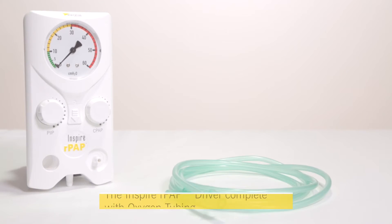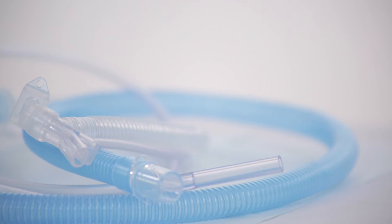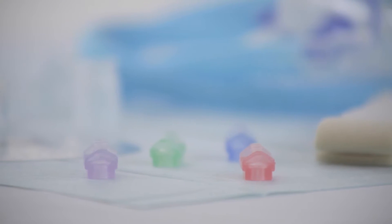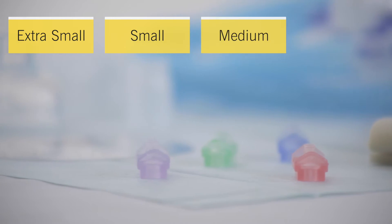The Inspire RPAP driver, complete with oxygen tubing. The Inspire RPAP generator and resuscitation circuit. A nasal prong adapter with nasal prongs and a nasal prong sizer. The nasal prongs are colour coded and come in four sizes: extra small, small, medium, and large.